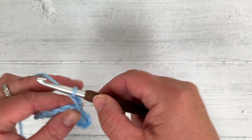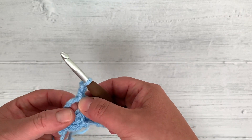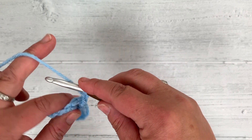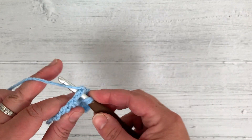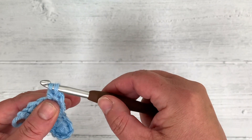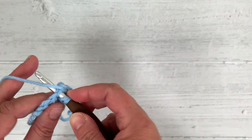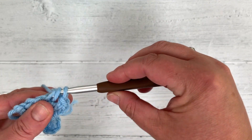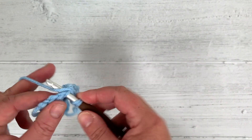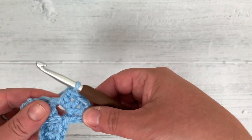Chain 1, 2, 3, and do 3 more double crochet in the chain 3 gap: under, through, grab — that's 3 loops — yarn over, pull through 2, yarn over, pull through 2. Do the same again — 2 double crochets done — and 1 more gives you 3.